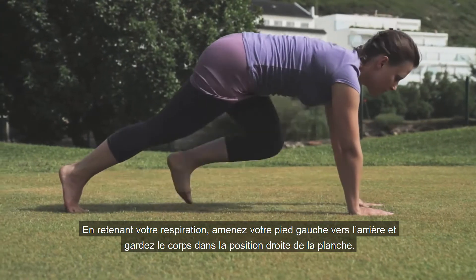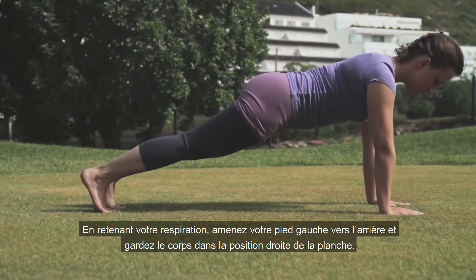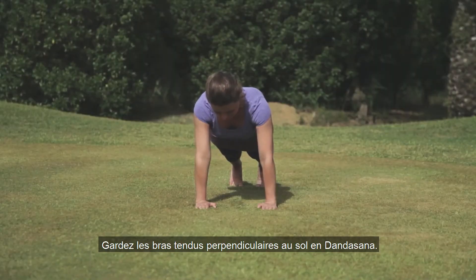Holding the breath, bring the left foot back, keeping the body in a straight-lined plank pose. Keep the arms straight and perpendicular to the floor in Dandasana.